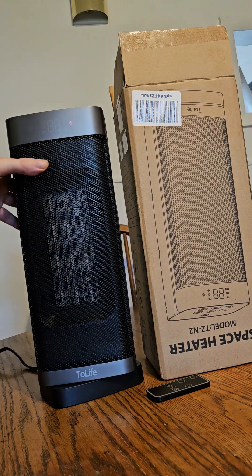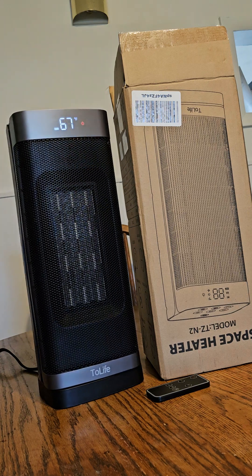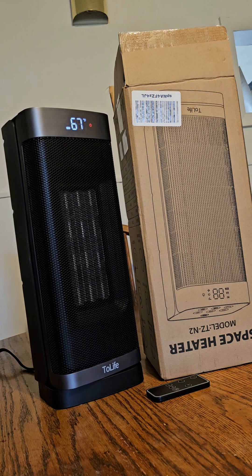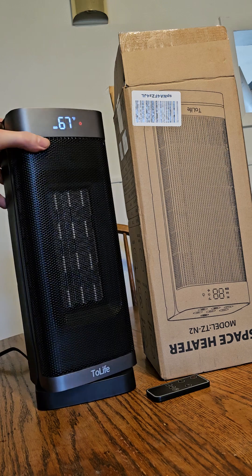It gives you a lot of peace of mind. You can hear it running right now — it's not very loud at all, it's pretty quiet, so that's a plus.